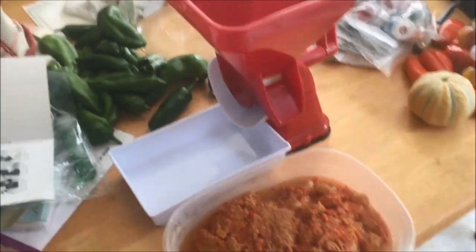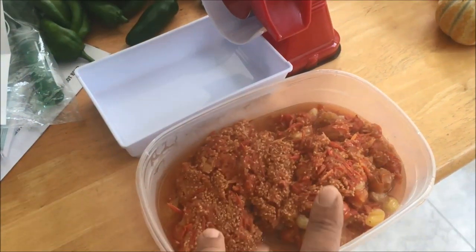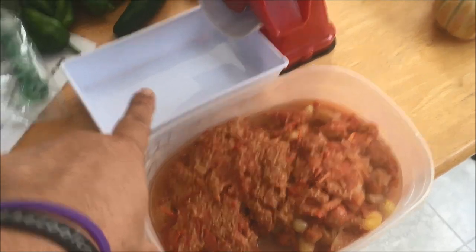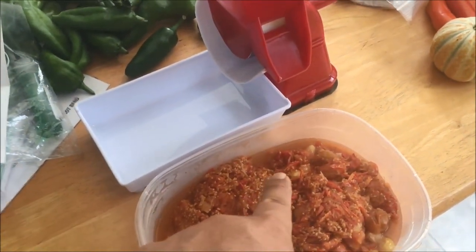Now I'm going to take this pulp and put it through that Kachina Pro thing and see how that works. That's the Kachina Pro — I'm fixing to run it through this, and it's supposed to separate the skins and the seeds, and then all the goody is supposed to go into that jug right there. So that has cooked down and I've already run it through, and that little Kachina Pro thing actually works pretty good.